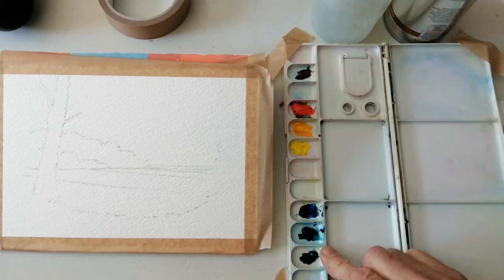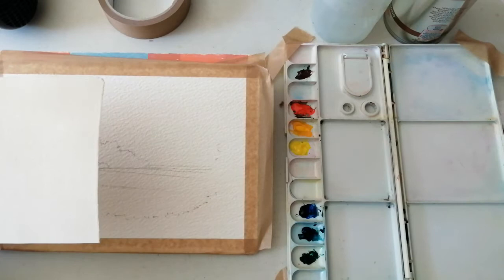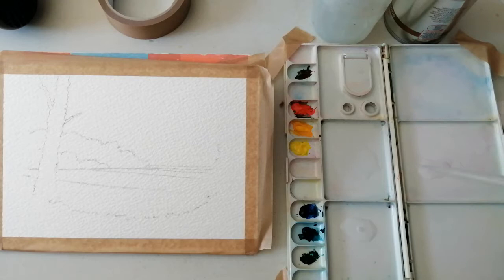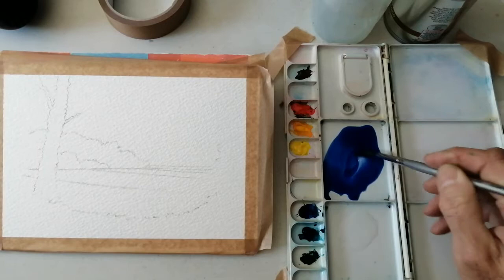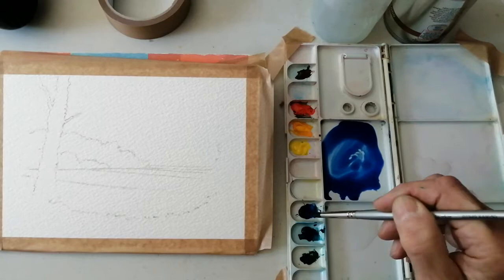So first of all I want to mix a colour for the sky. I've got a little bit of practice paper here, just a bit of watercolour paper to test the colours out on. I find that very helpful because the colours in your palette can look a lot stronger than when you put them on the paper, so I always think it's a good idea to test them first. So the blue for my sky — I've got some ultramarine, a couple of drops of water, ultramarine sometimes called French ultramarine, and I'm just going to add a tiny bit of phthalo blue to it which makes it a light cobalt blue.